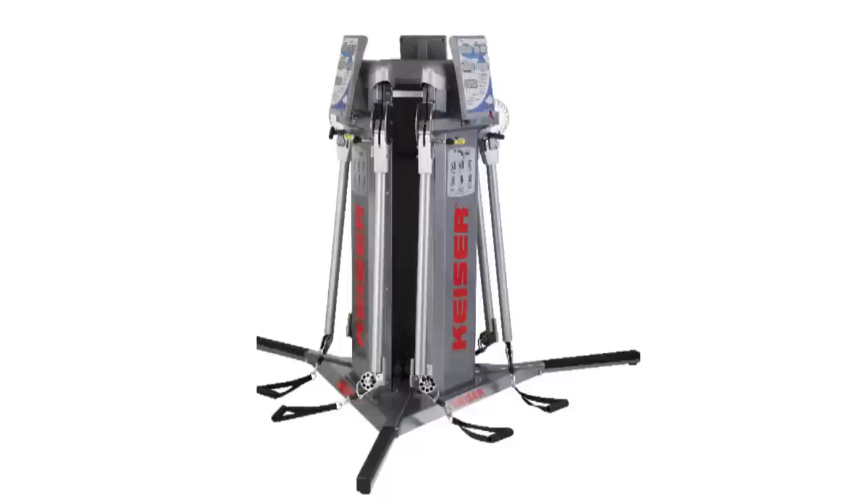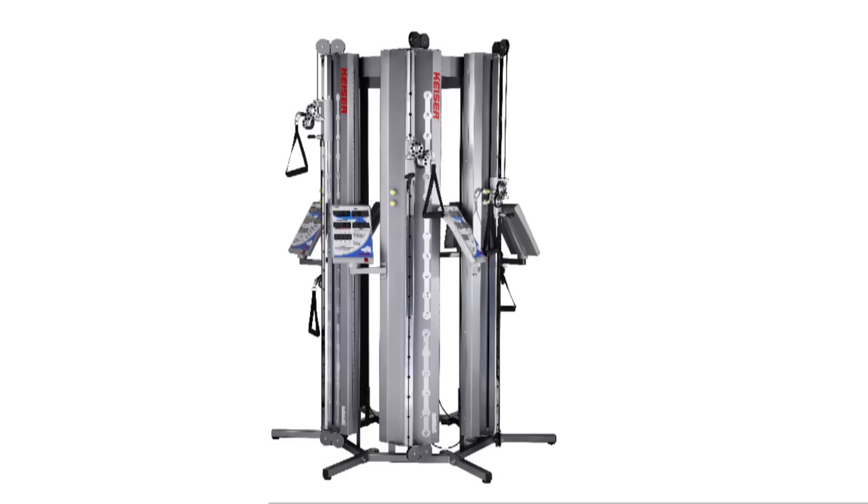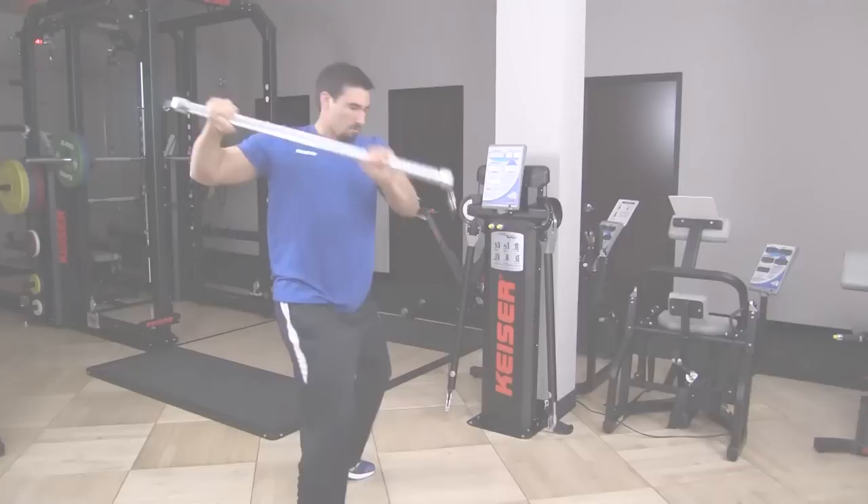It can be floor-mounted, wall-mounted, rested on the floor, configured into a three-unit triple trainer, or a space-saving six-unit six-pack that wraps around a pillar or pole.